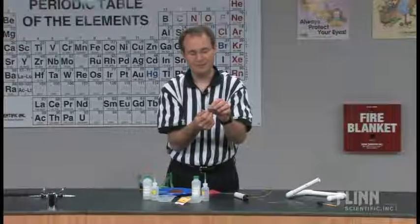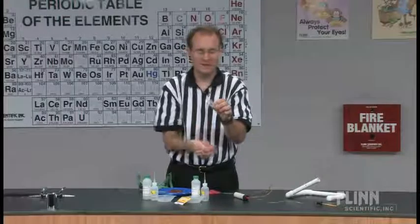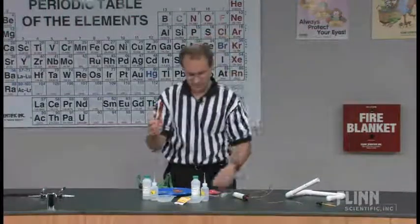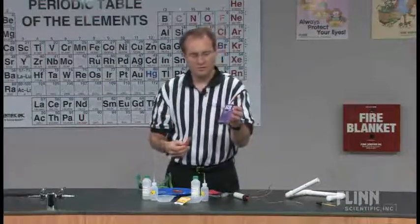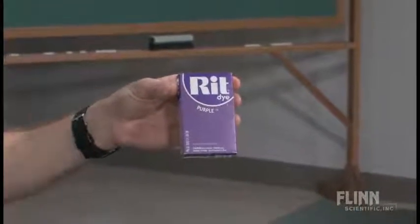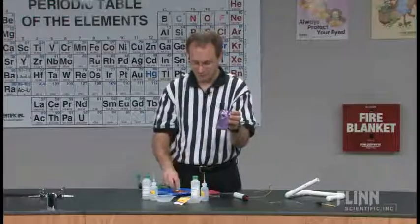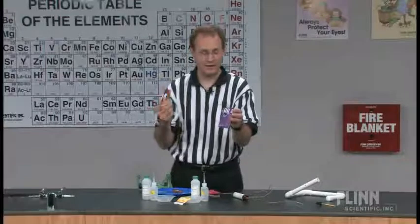I have a floor in my classroom that is gray tile — very difficult to see these on the floor. So what I've done is stained them with dye. It comes in a variety of colors; this one is the RIT purple dye. The nice thing is you can put the pipettes in a beaker of water, add the dye, heat it up, and you'll get colorful pipette bulbs. The main thing is they're easy to find on the floor at the end of the day.